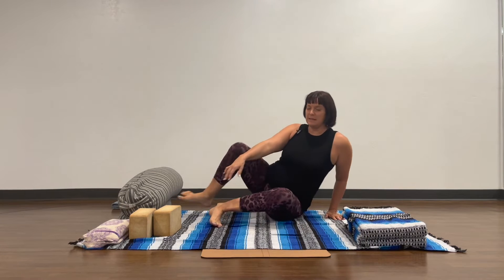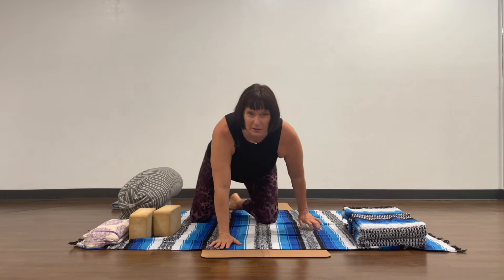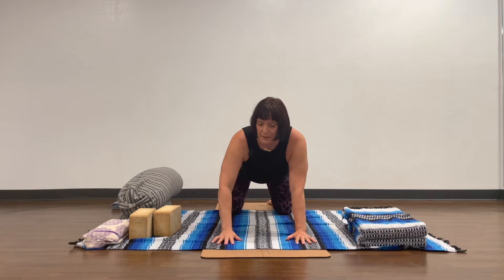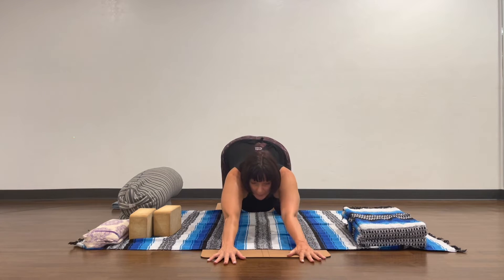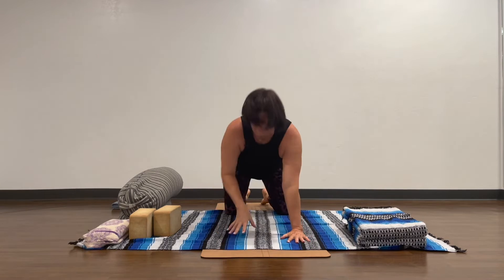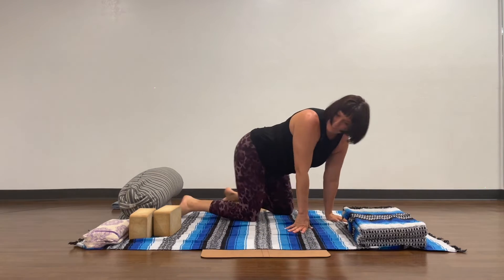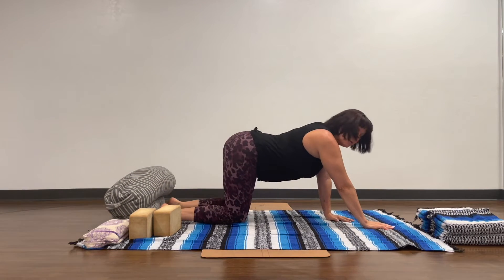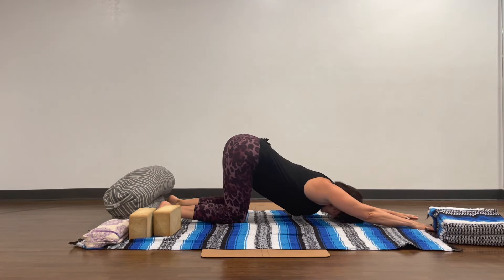I'm going to show you the basic pose from two angles. The basic pose is knees under hips, then you reach forward and place your forehead on the mat. Here's the side view: knees right under the hips, arms come out.